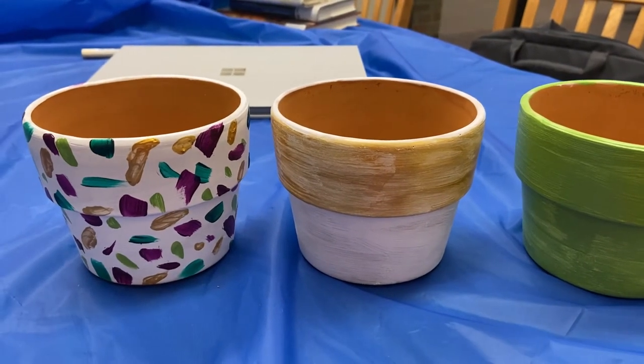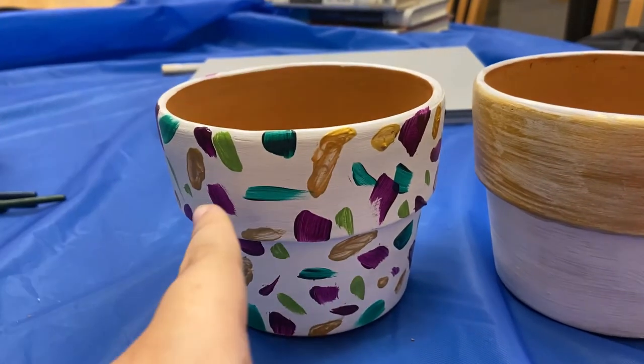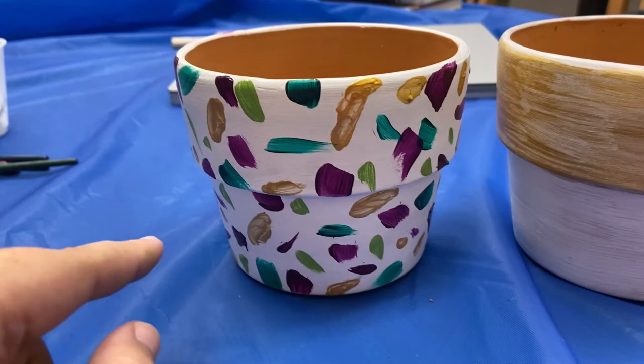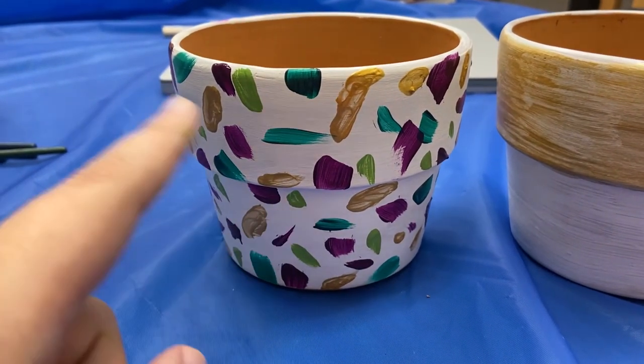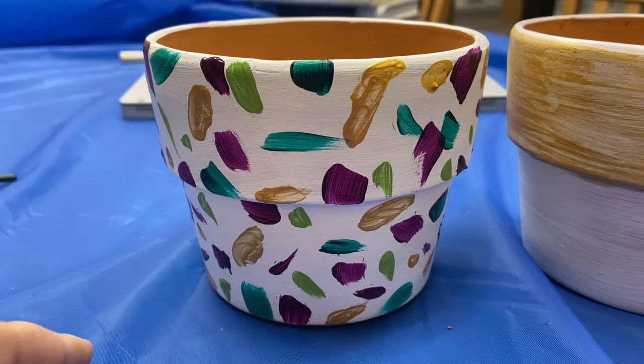We're just doing a halfway checkpoint. This one is basically done — I just did some random brush strokes along the pot with some different colors. So this is just a fun and simple one.